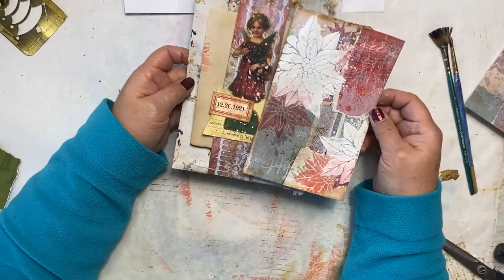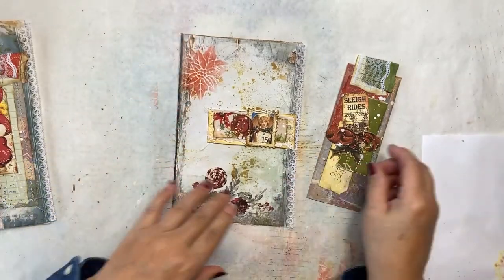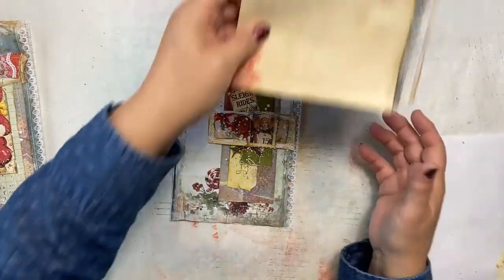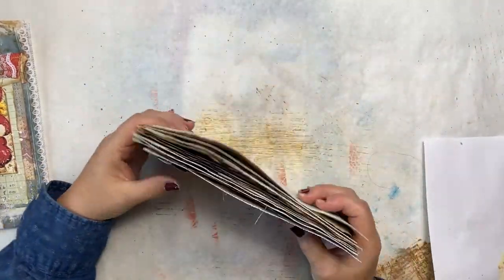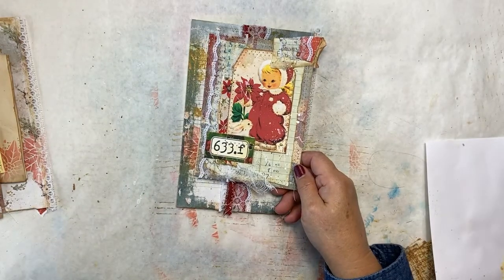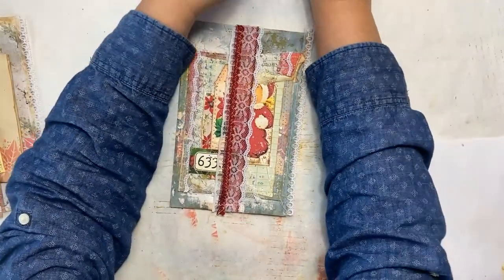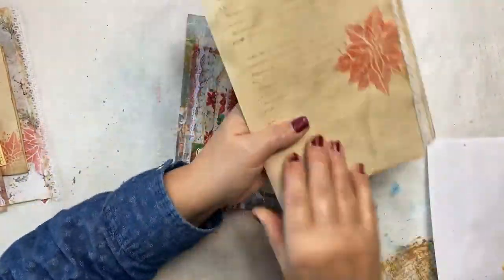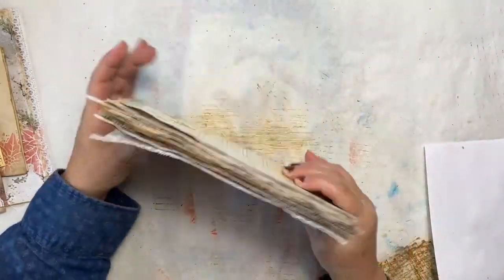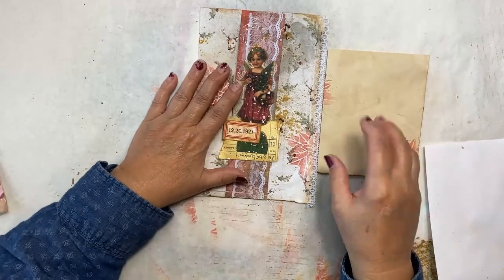Everything has dried — let me show you where we are. We have this one done with all the speckles, the tag is made, and the belly band is made — that's the three-quarter belly band. We'll put it over our signature like this. Then we have the ribbon belly band, which is also finished with all the stitching, speckles, journaling room on the back, and a tab on top. Then we have the one made out of the master board paper.